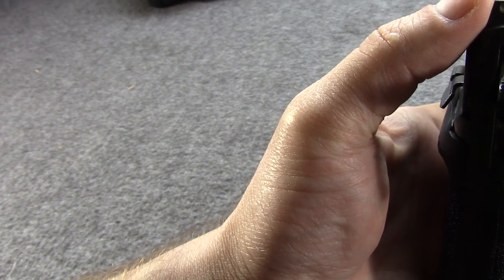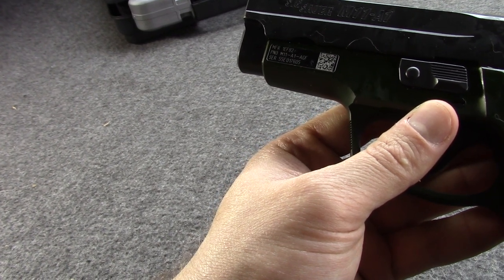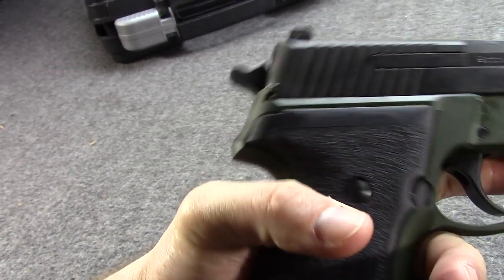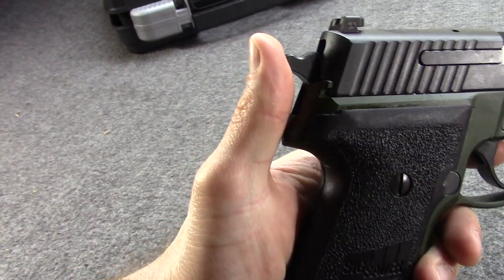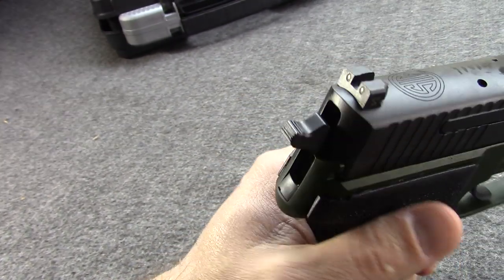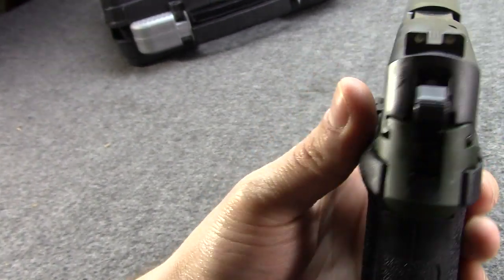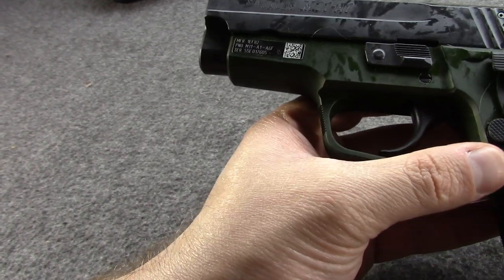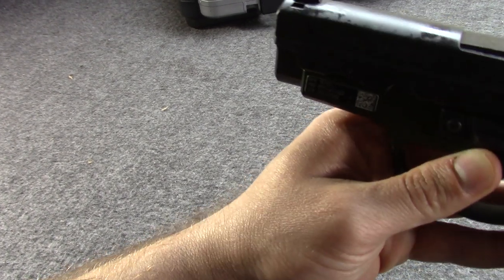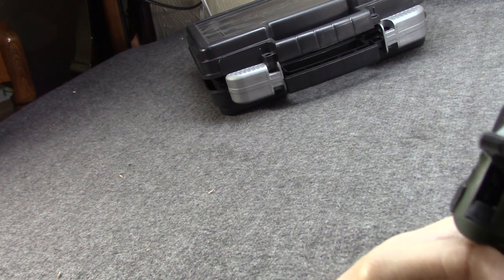It comes with night sights as standard — SIG SIGLITE night sights — which the Navy and Army both had standard on their M11s. It still has the same short 3.9-inch barrel. It only weighs a little more because of the higher magazine capacity, slightly beefier slide, and slightly wider frame — probably just over 2 pounds. The wider grip is actually kind of nice for larger hands; it's not noticeably wider, just a teeny bit. It has a reversible mag catch in the more modern checkered style. So the M11A1 took a lot of newer, modern features but didn't go overboard — they kept it simple and durable for the military.